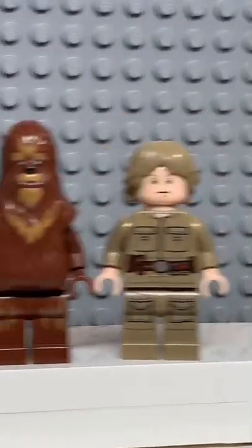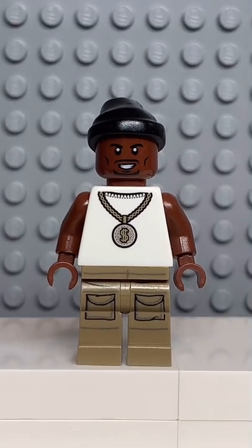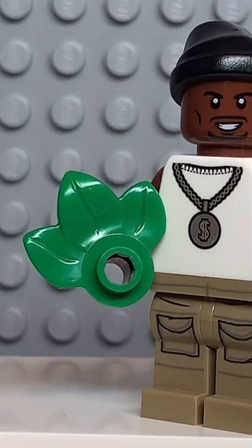And now that we have all the pieces, let's make this minifig. And here we have my Lego Snoop Dogg. For an accessory, I gave him some... leaves?